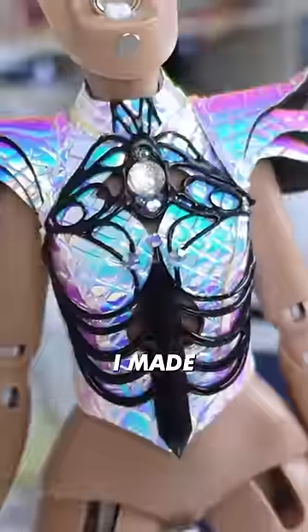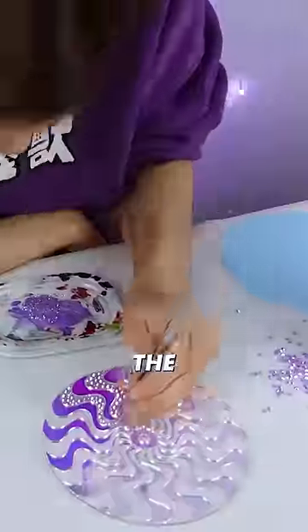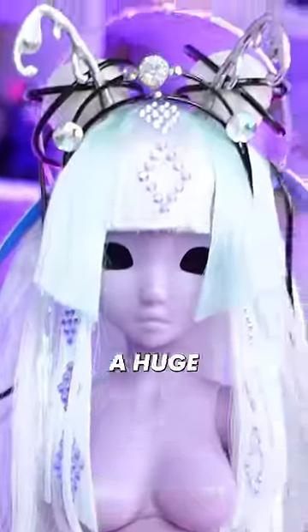Step 3: The look. I made the dresses, the accessories, and the stand. The dresses and the wig actually took a huge chunk of my time — I almost didn't think I could make it.